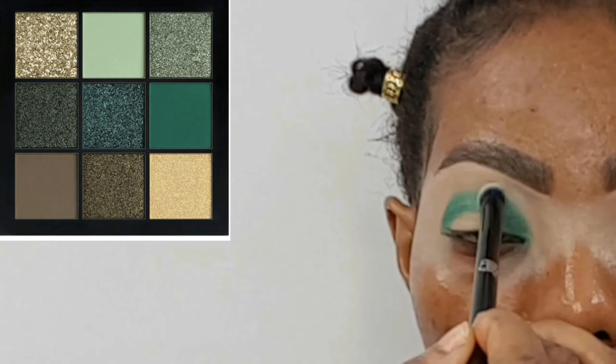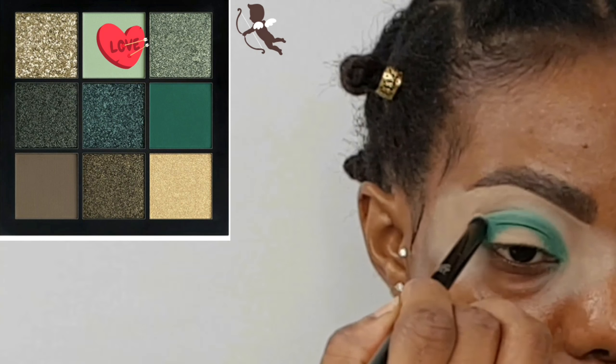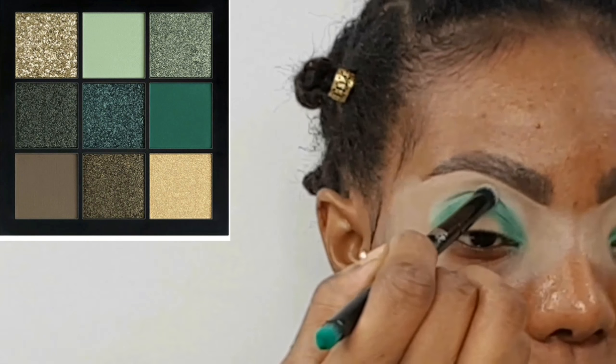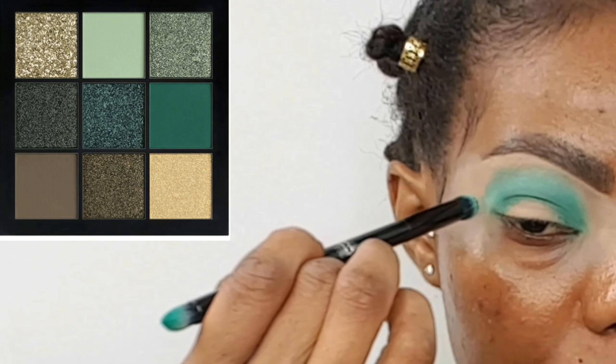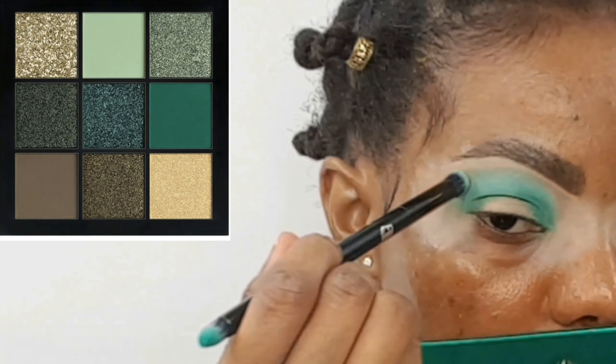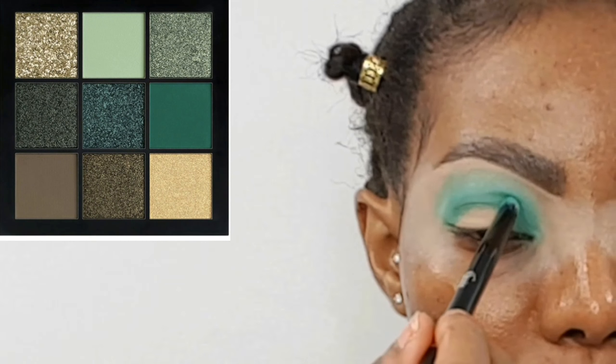Now that we've laid down that shade, I'm going in with the light green shade to blend this out — basically mixing the light shade and the green shades together to blend out the first shade we applied. I first stamp the shade, then blend it out. Now that we're done we've lost the intensity of that green, so I'm going back in with the dark green to reinforce the shade.